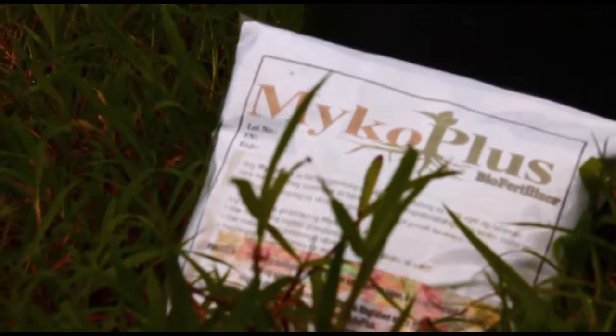Here's how to use MycoPlus for corn and other seeds.